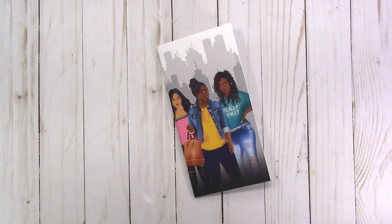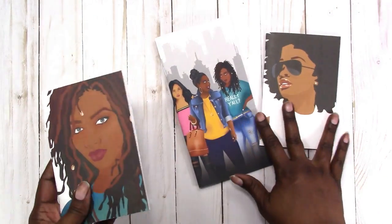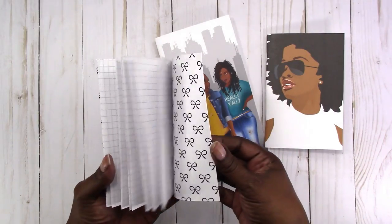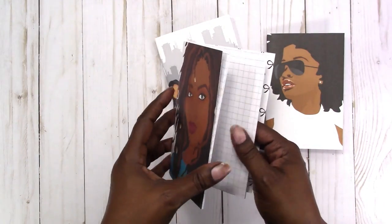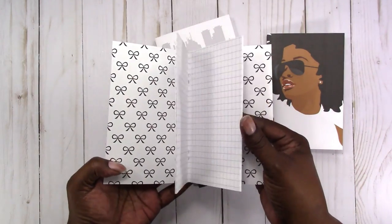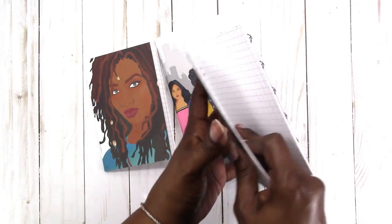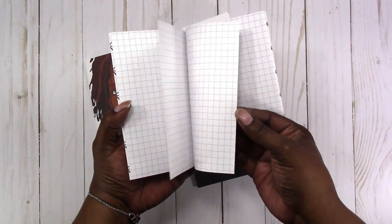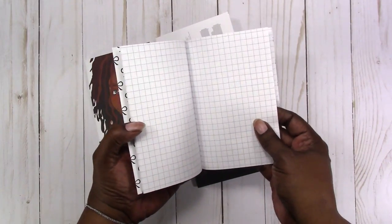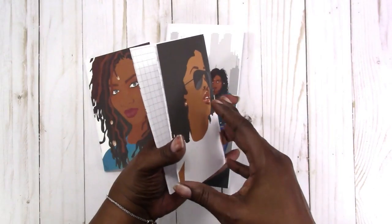In addition, I also have these two notebooks. I only have one of each of these and they have grid paper on the inside, as you can see here. It's the same quality cover, and the paper on the inside is a little lighter so I could get a few more pages in. It is a grid with bows on the inside of the cover.